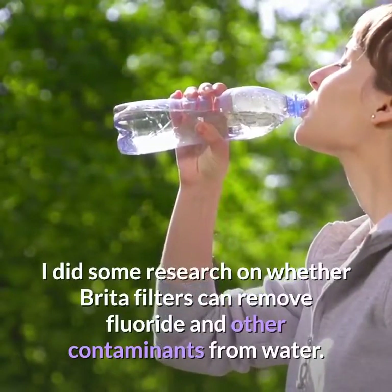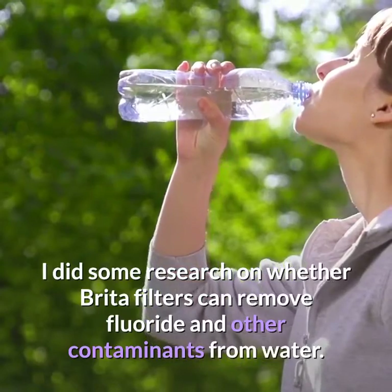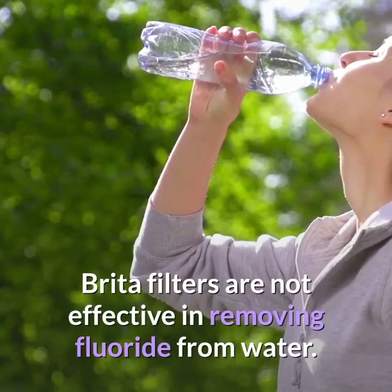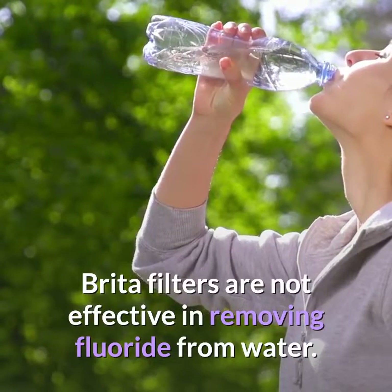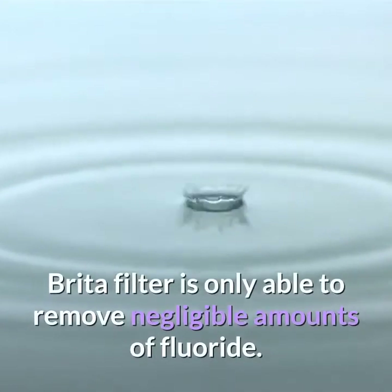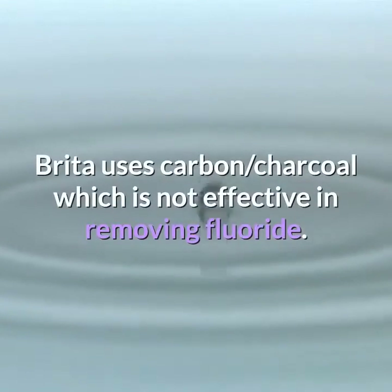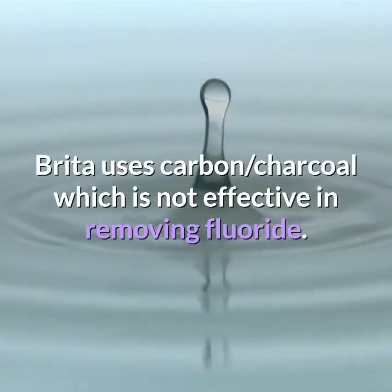Does Brita filter remove fluoride? Brita filters are not effective in removing fluoride from water. Brita filters are only able to remove negligible amounts of fluoride, as Brita uses carbon charcoal, which is not effective in removing fluoride.